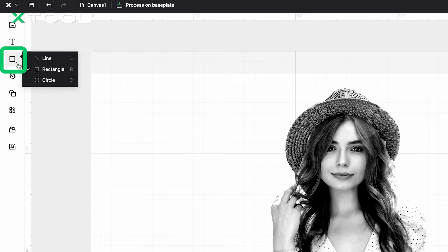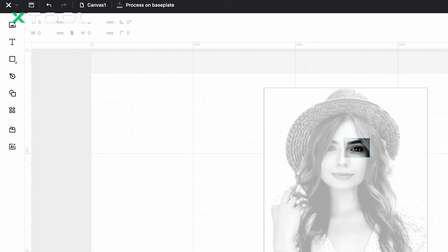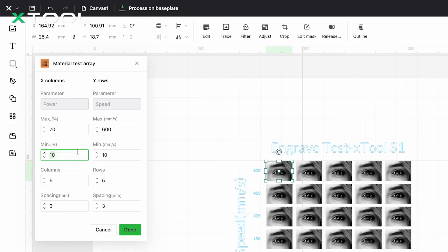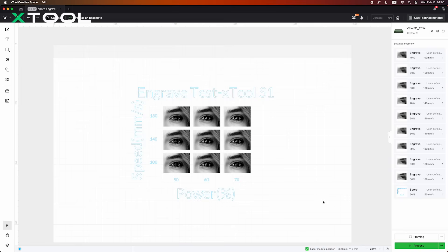To get a clearer and more efficient understanding of how parameter adjustments affect the engraving, we can also test a specific section of the image — especially the eye area. So why the eye area? The eyes are the most detailed and expressive part of an image, so by testing this section, you can quickly see how different parameters affect the engraving and choose the most suitable settings. In XCS, we draw a rectangle around the eye area to create a mask. Then, based on this cropped section, use the Material Test Array feature under the Application section and generate a test matrix using the parameters we've already narrowed down.